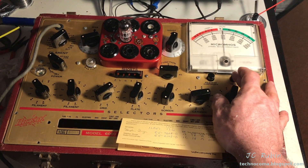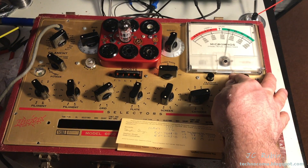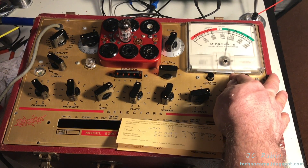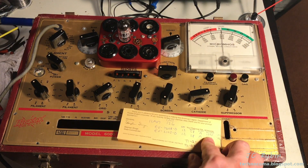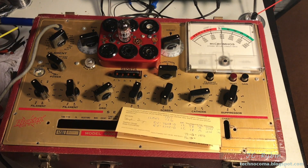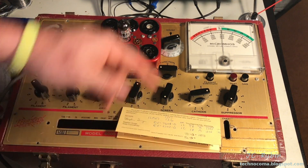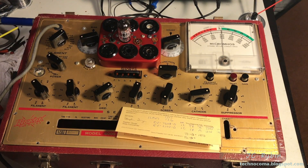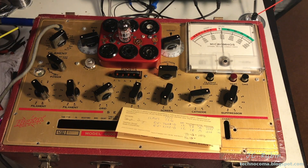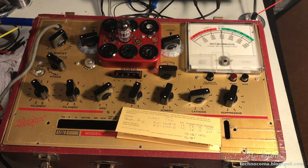The next test is the quality test, which doesn't use micromhos — it's just good or bad. I'm hitting the button and you can see it's just past the G in good, which tells me it's not bad. It's my understanding that if the mutual conductance falls within one of the three prescribed ranges and is above 500, you set the shunt to one of those markers. The marker for 1250 would be zero to 3000. I've set the shunt exactly to that first dot for 3000, so this is no longer a good or bad scale but an actual indication of micromhos.